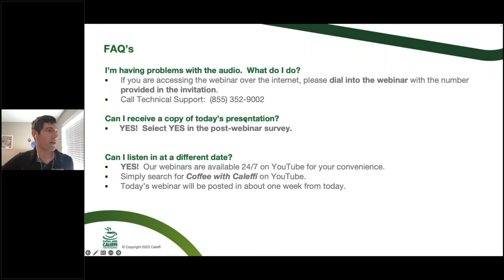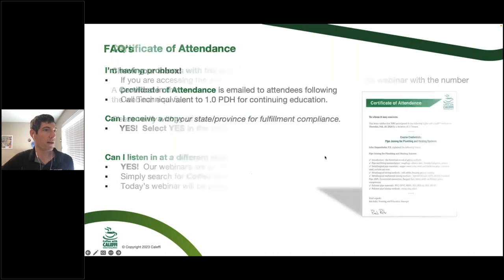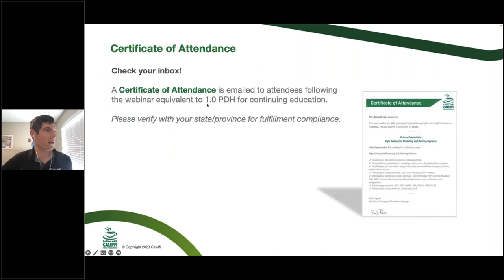We will have a copy of today's presentation as a PDF — just hit yes in the post-webinar survey. We'll also have this up on YouTube so you can refer to it if you have to leave early or want to share it. We'll get that up probably later today or tomorrow. We'll also send you a Certificate of Attendance showing the course and number of hours, which you can self-report in some cases.